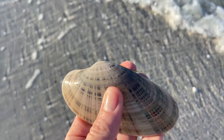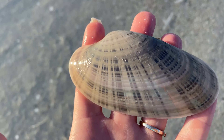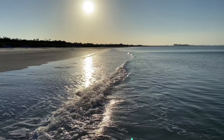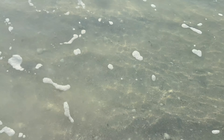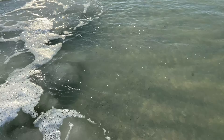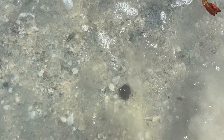Looks like our first find is a Sunray Venus Clam. I do really like these — they're relatively common but there are so many different colors and variations. The water's pretty clear and calm, so it's going to be good for shelling in the water. You'll be able to see what's there, and you shouldn't lose anything in the surf. It's a good day to be in the water looking for stuff.